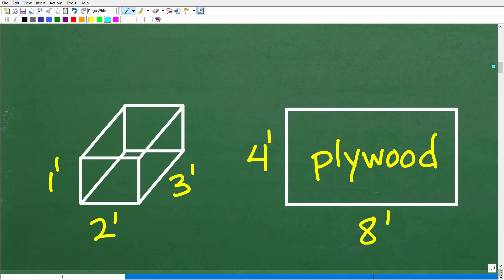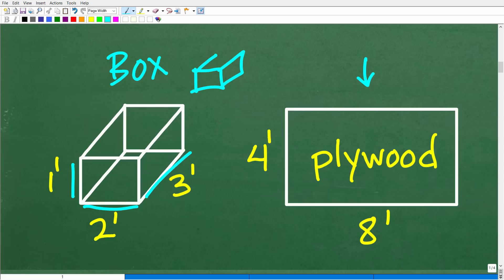So here are our two parts of the problem: we have this box and we have this sheet of plywood. We're going to build this box from this sheet of plywood. You can see we have a one foot by two foot — that's the length and width — and then the height dimension, giving us the dimensions of this closed box. A closed box means it's not open on one side. So we're talking about how many sides to this box — we're going to need some ends, some sides, and tops and bottoms. We'll have to cut these respective pieces out of the plywood.